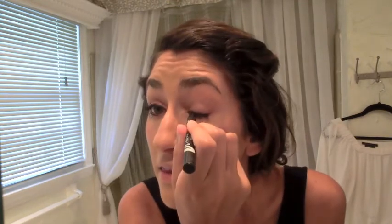Do the same thing on the other side. Next, apply mascara. I'm using Lancome's Doll Lash. Pay special attention to the corners of your eyes.